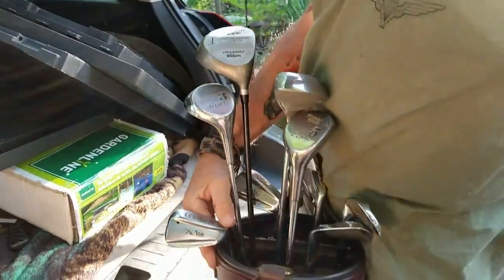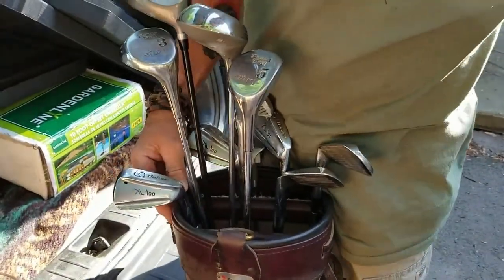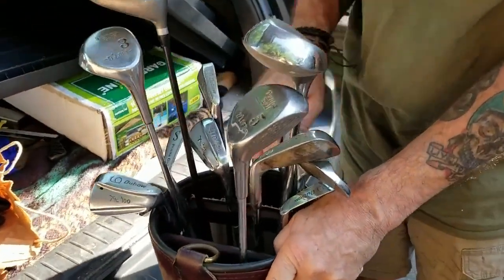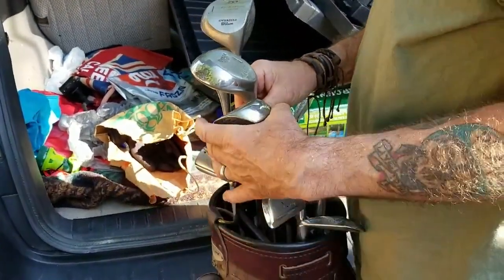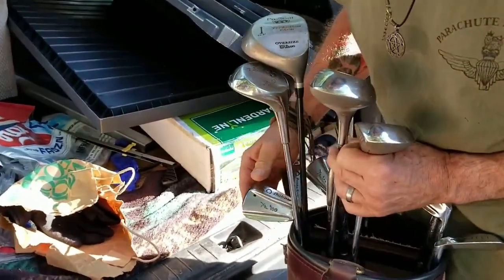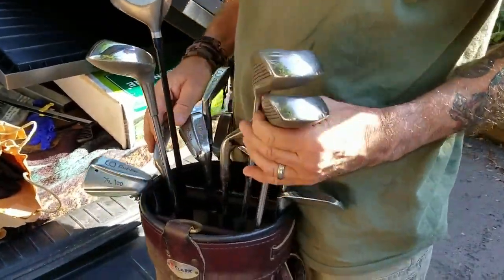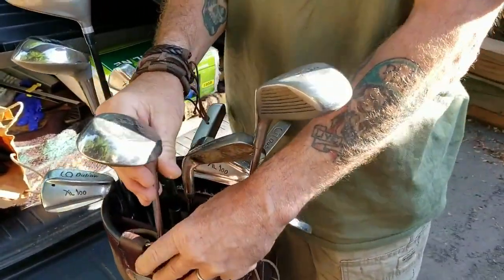A full set of golf clubs! I figured if we couldn't sell them we could donate them. Let's have a look — you've got a three iron, a five iron, a six iron, an eight iron, a number one wood — two number one woods, one's an oversized and it's a Wilson, which is a very reputable make. A number three iron and two six irons — actually that's a sand wedge.